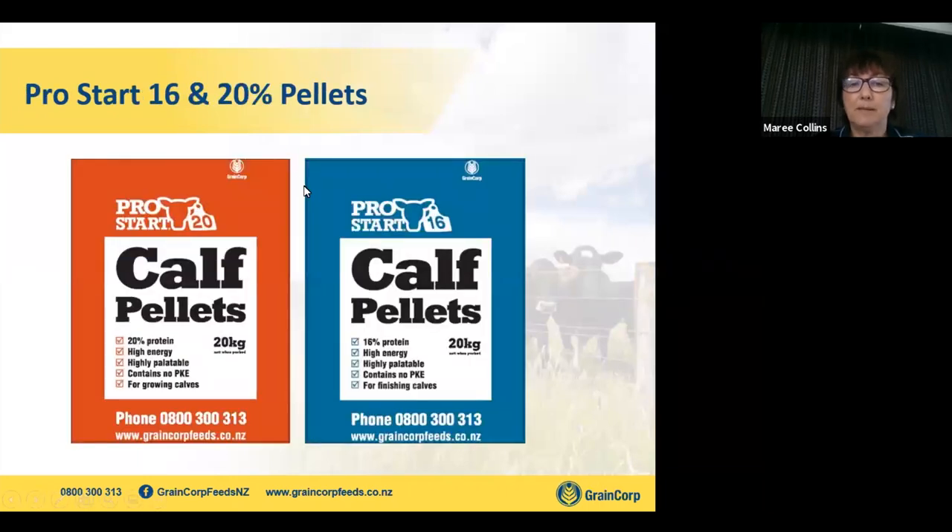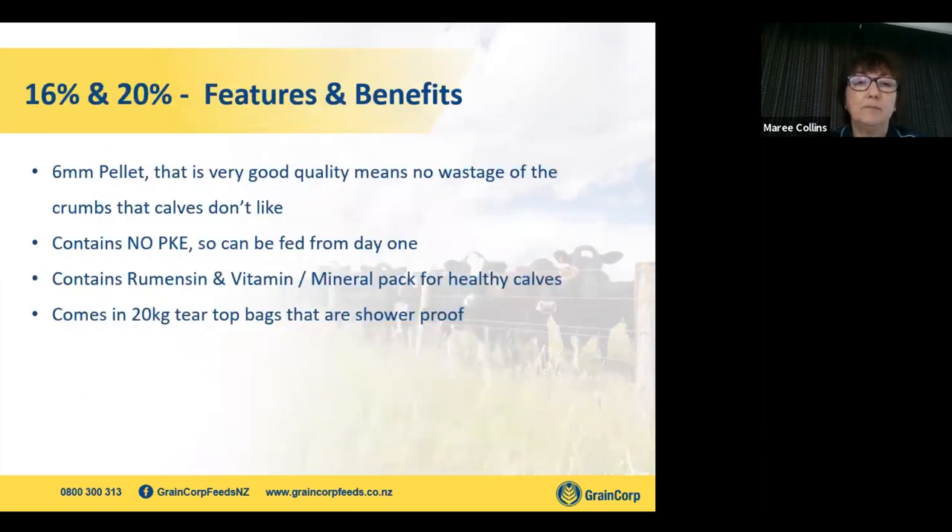We also have a pellet range called ProStart 16 and ProStart 20 — the two bags in orange and blue — and they are 6mm pellets. Good quality pellets; you don't get the crumbs as much as with a poorer quality pellet, which calves find sitting in the bottom of the tray and don't like eating. Still no PK — we don't recommend feeding PK to young calves. Still contains a coccidiostat and vitamins and minerals. They come in a tear-top bag that is shower-proof, so if you're taking them out to the paddock you won't need a knife to open them — quite user-friendly.